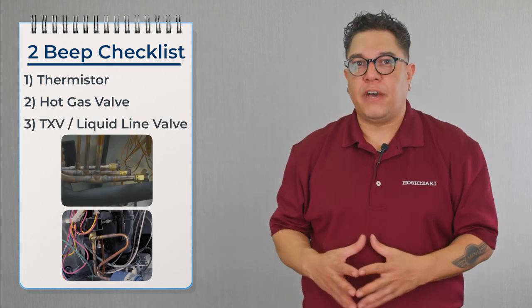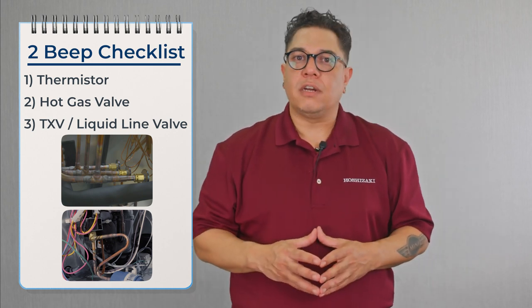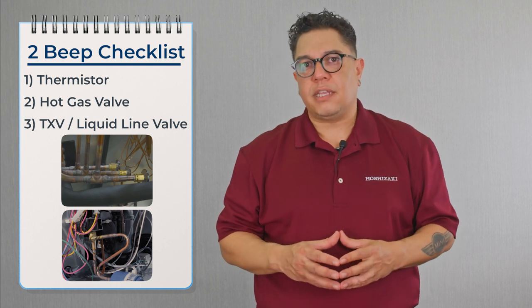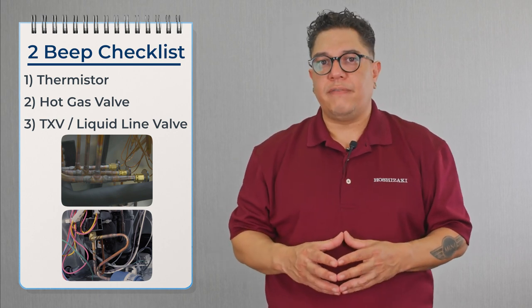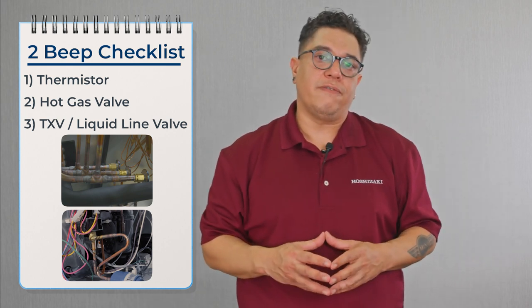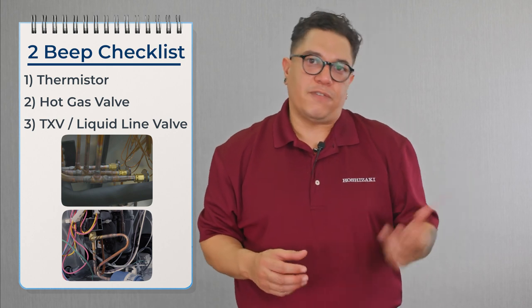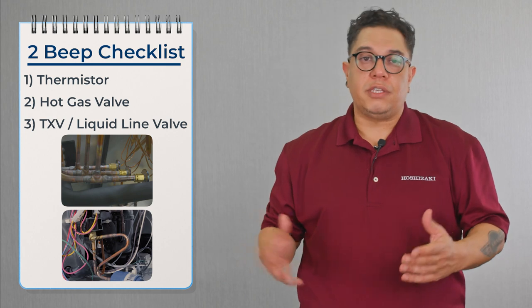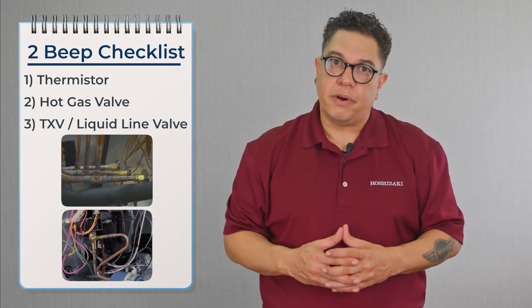Next, we need to confirm that the liquid line valve and the TXV are not leaking by during harvest. We confirm the liquid line valve by taking the temperature across it — we should have a 10-degree differential. We also take a temperature on the outlet of the TXV to see if it's feeding anything into the evaporator. If either is leaking by, we replace the part.